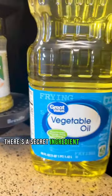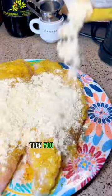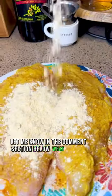But hold up, there's a secret ingredient that I use that will kick up your fish recipe a couple notches. Mustard. That's right — if you know, then you know. Let me know in the comment section below what you use.